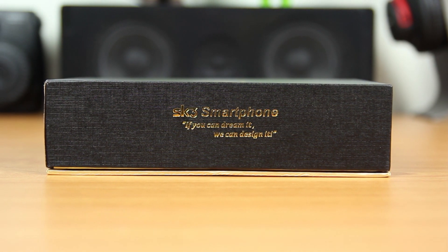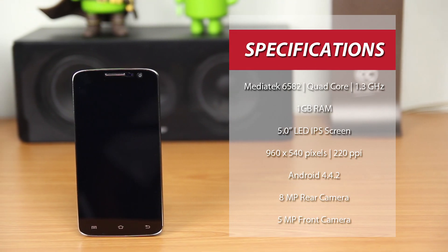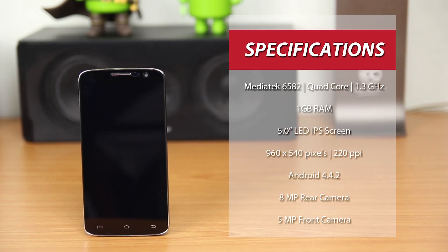It was launched in Malaysia in November 2014, which is fairly new. In terms of specs, it has a MediaTek 6582 quad-core processor with a speed of 1.3GHz, and 1GB of RAM.